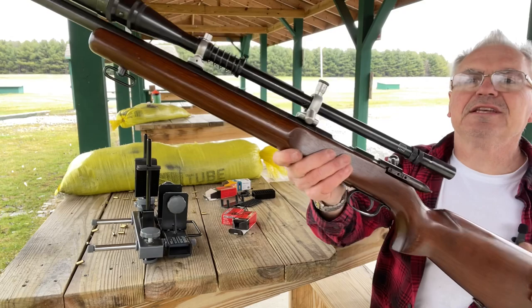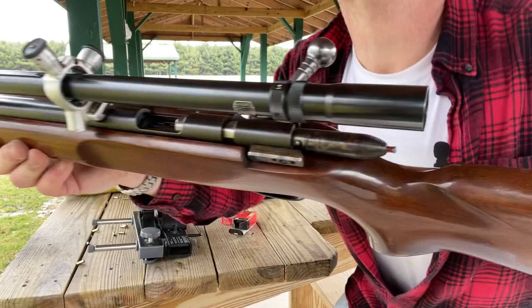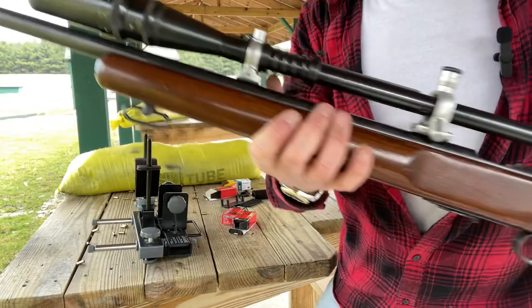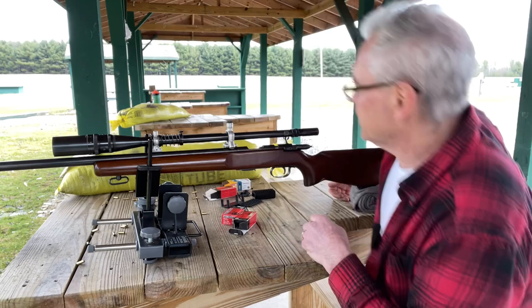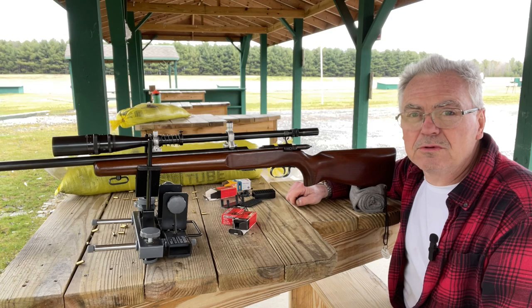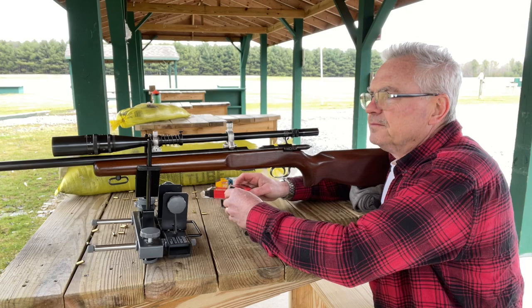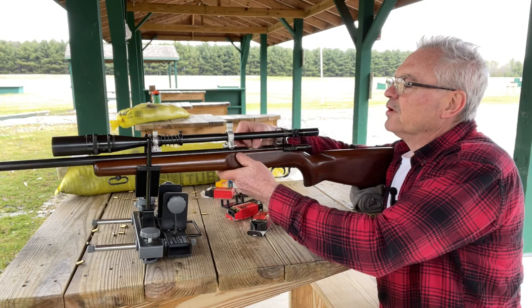I don't want to keep you guys too long on this one, but I thought you'd like seeing this. I have done a video or two on this one in the past — it's definitely a lot of fun to bring out. Here's the Inertle scope, 14x. This is a later production scope; they made these clear up into the 90s, and I believe this one actually is one of those later productions. Those groups were pretty good, especially given the wind swirling around out here.